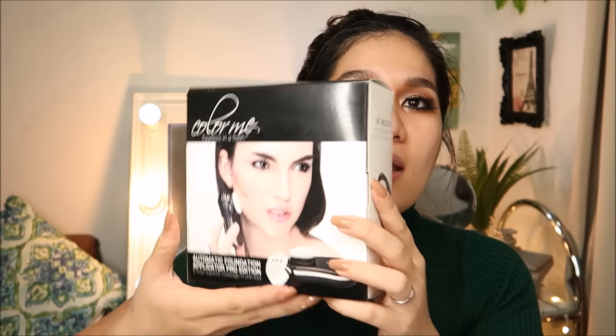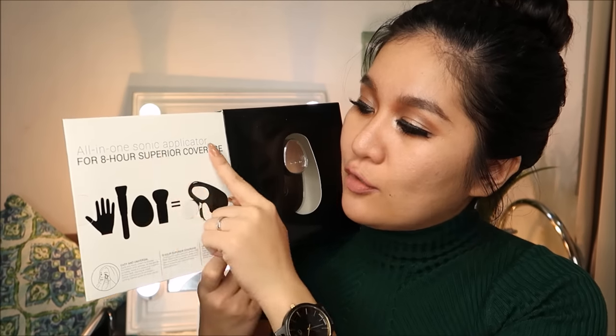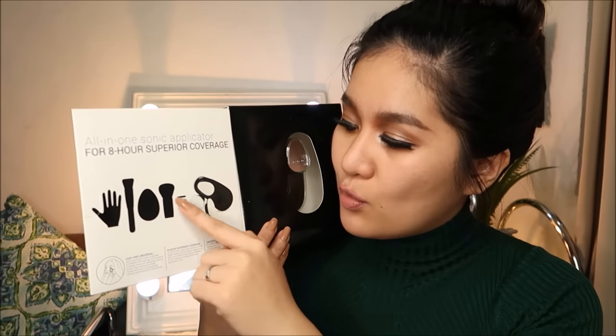This is how the packaging looks like — it comes in a fancy-looking box. When you open the front, you can see the applicator right away. On the side of the box, you can see what's included in the packaging: the actual device and two sponges. On the other side, there's a brief description about the device, a before-and-after picture. The box claims it provides 8-hour superior coverage and will replace your hands, a foundation brush, a beauty blender, and a powder brush. It's described as an all-in-one sonic applicator.